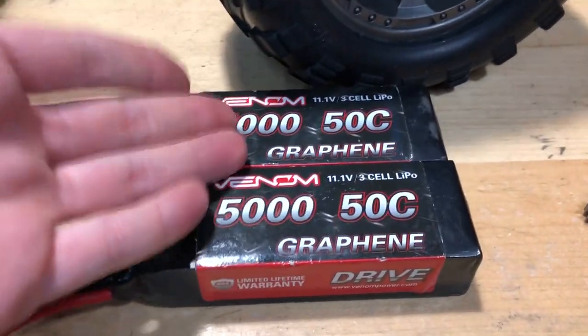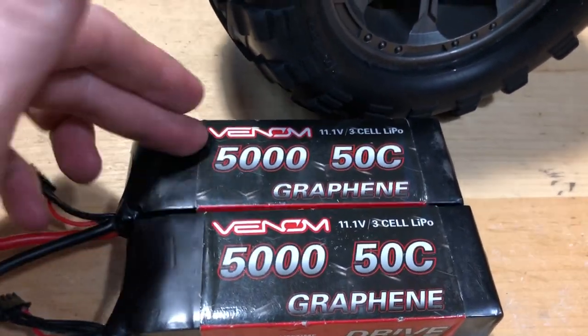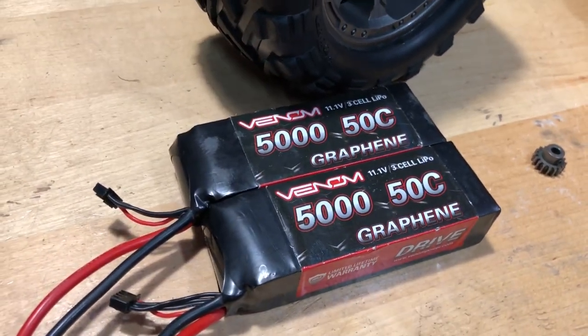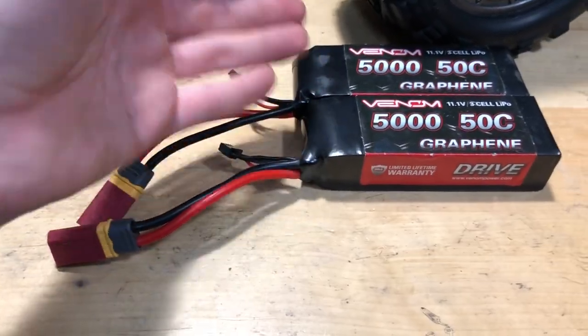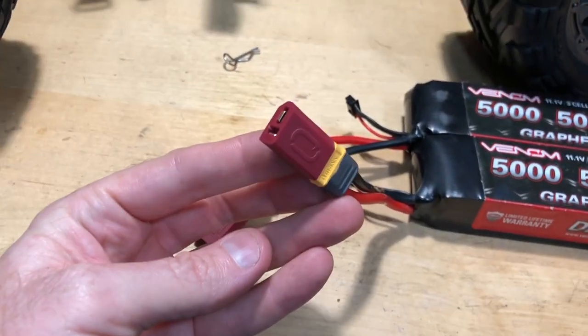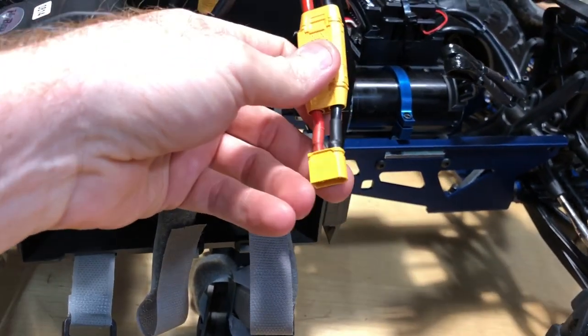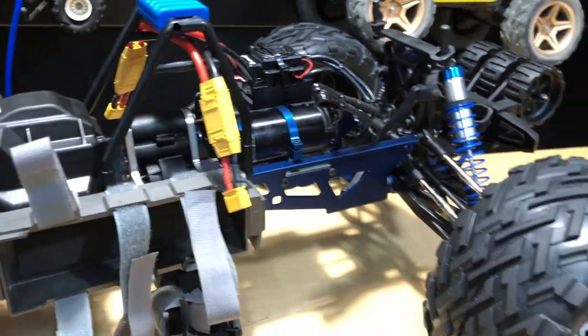As far as the batteries I used, these Venom 5050 graphene batteries — I had them on the XT60 and just did a storage charge, which is why they have this little adapter on there, which is nice. I went ahead and soldered up some adapters to go from XT60 to XT90, since the truck comes with XT90 straight out of the box, which is cool.